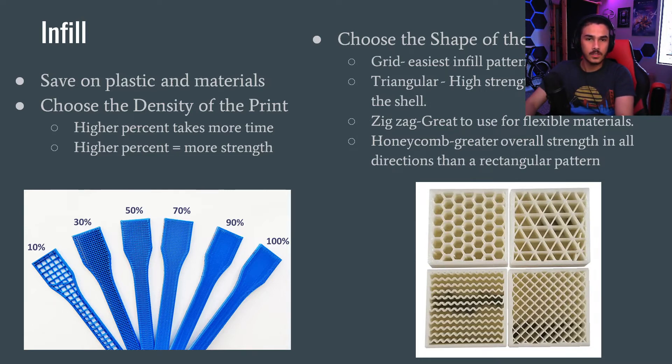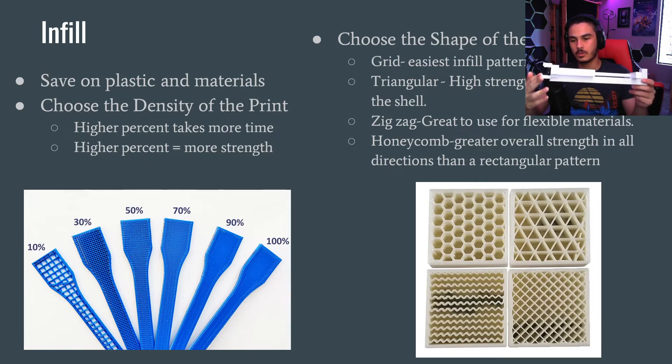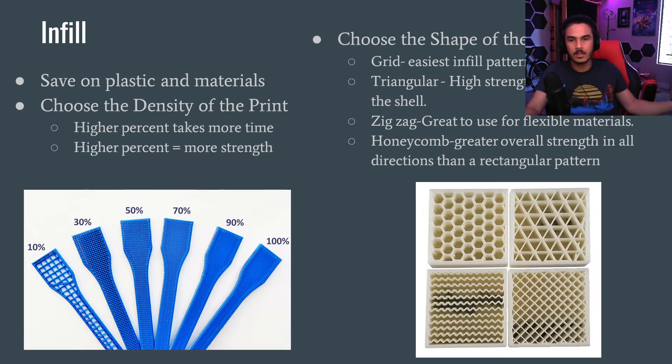The usual infill density to print at is about 20–25%, which is what most programs default to. If you need a lot of strength, go to about 50%. If you need a watertight solid mass, go for 100%, but you don't usually need that. It also takes a lot longer to print more infill because there's more plastic, and it gets a lot heavier. This little launcher printed at 10% infill is going to be really light but fragile, whereas the same thing at 50% will be a lot stronger but also heavier. So based on whatever you're printing, make sure you have the right settings.